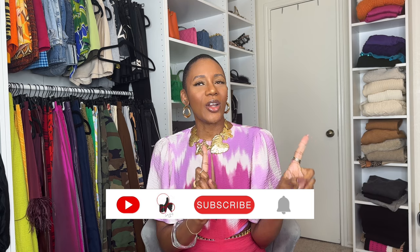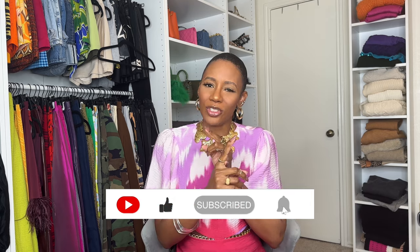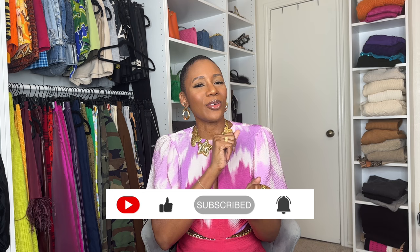Hey y'all, welcome back to my channel. If you're new here, my name is Raven and I'm a fashion stylist and content creator. On my channel, I do fashion hauls, fashion tips and tricks, lifestyle, and press on nail reviews.